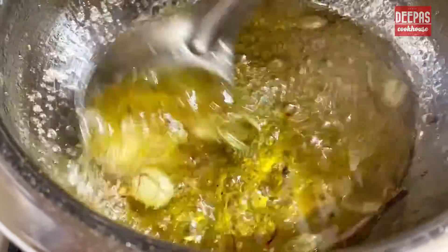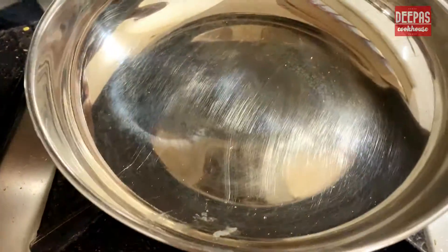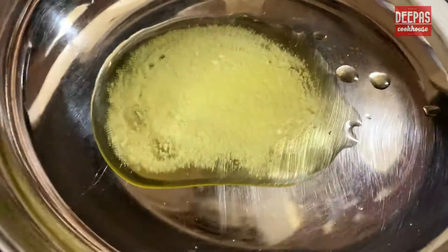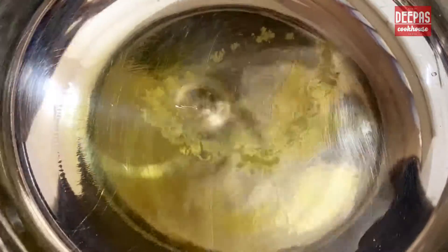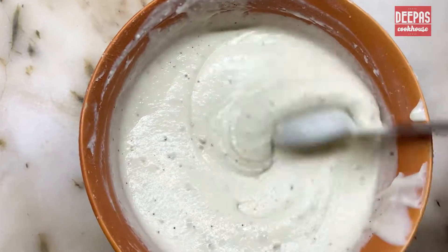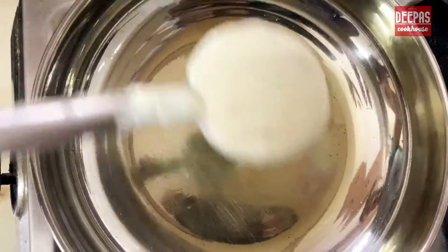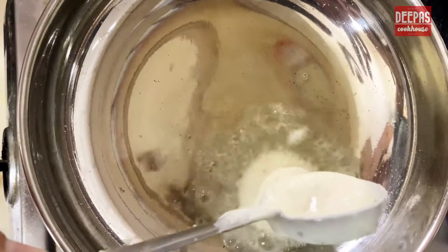Once our sugar syrup is ready, let's fry our Maal Puas. To get flavorful and delicious Maal Puas, we must use ghee. The batter is thick, smooth and fluffy. Now to the hot ghee, we'll pour the batter in circular shapes.